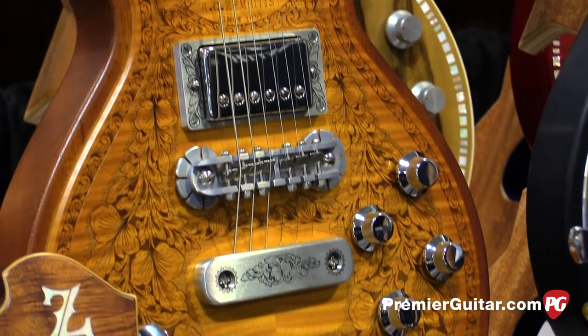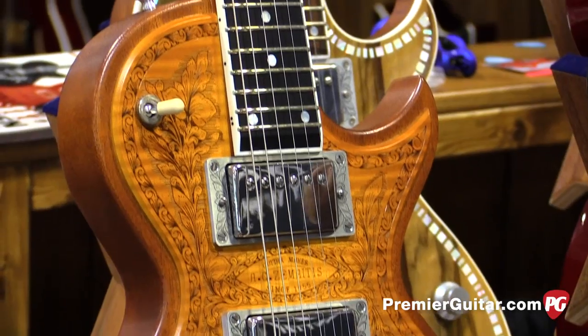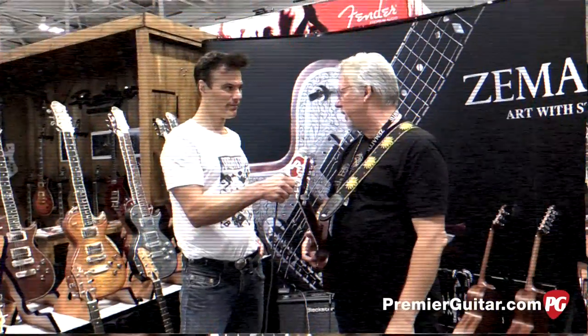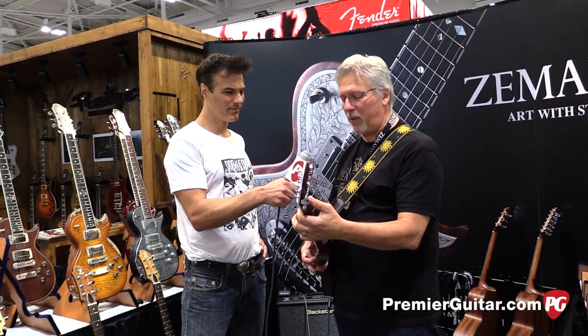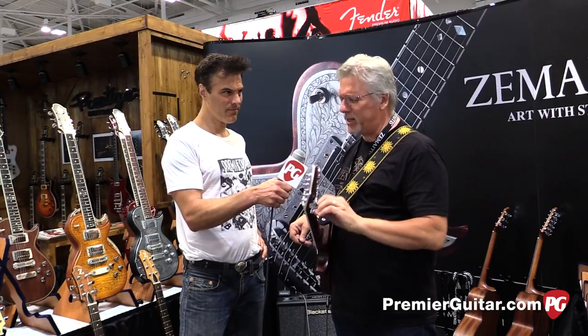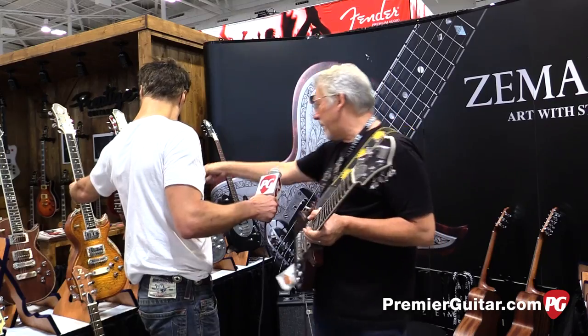So are they currently available? Where can people find them? These are prototypes now. They'll be available, I would say, within about three months. Our dealer network listed on our website will have information on where you can get them in both 22 and 24 fret. We're kind of finishing up a few tweaks on them. And you're going to do a maple top as well, right?